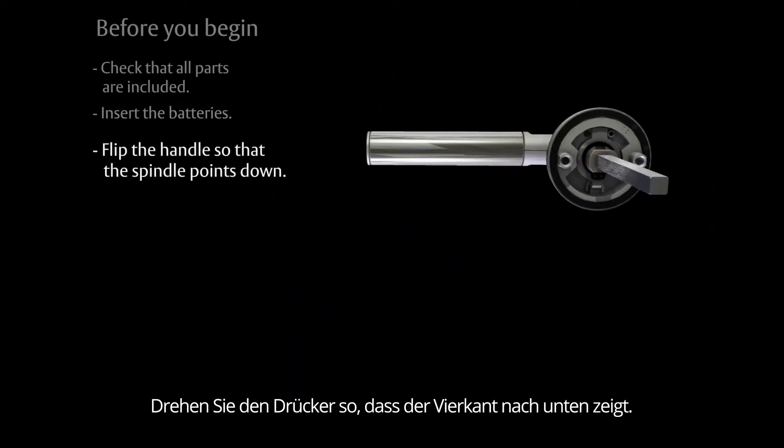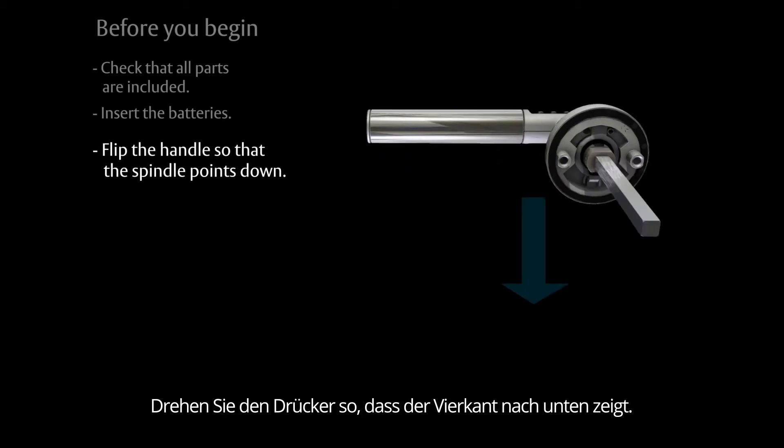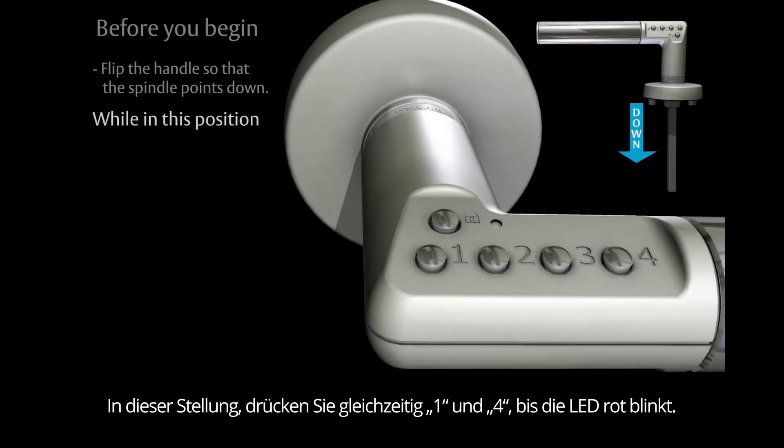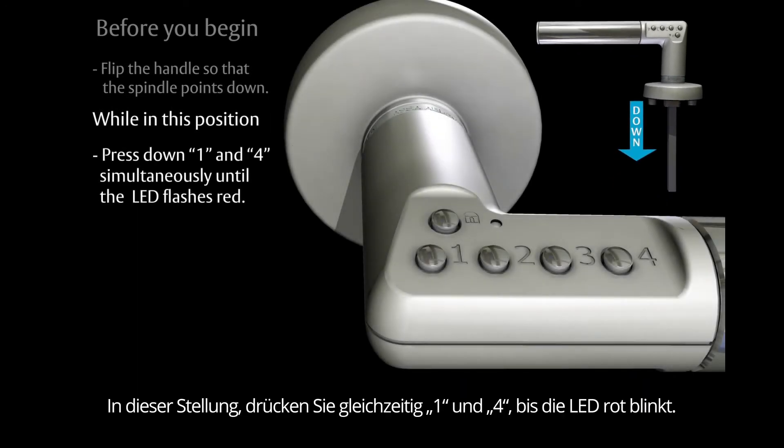Flip the handle so that the spindle points down. While in this position, press down buttons one and four simultaneously.